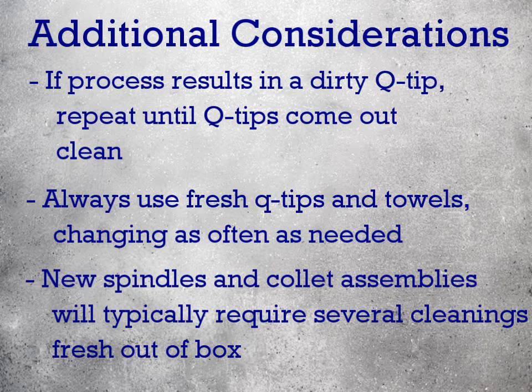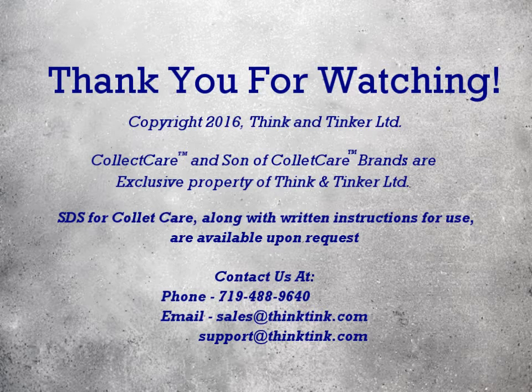Also, new spindles and collet assemblies will typically require several cleanings fresh out of the box, due to any lubricants or protective coatings that manufacturers apply to these components before shipping. We'll see you next time.